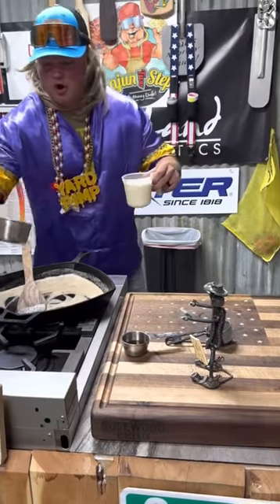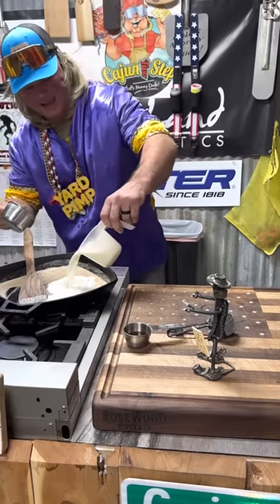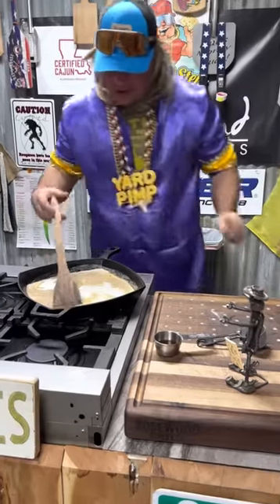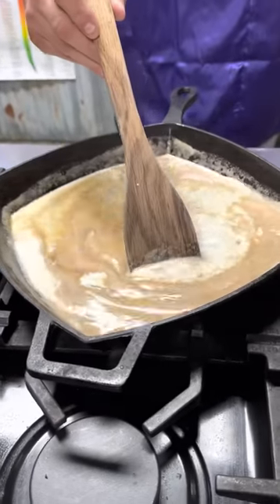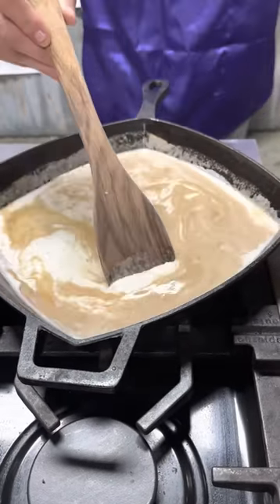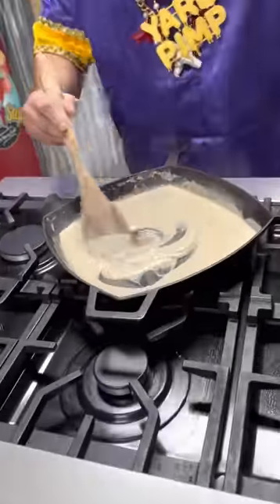We got that all mixed in. Hit it with that sugar and that old half and half. We're gonna stir that till it thickens up real nice. Don't let it burn. Keep stirring — it's gonna thicken up and all come together. Look how that thickened up. Get that off the heat just like that.